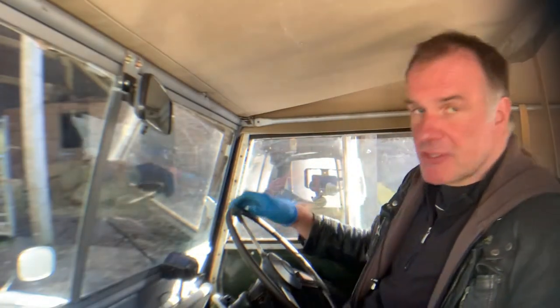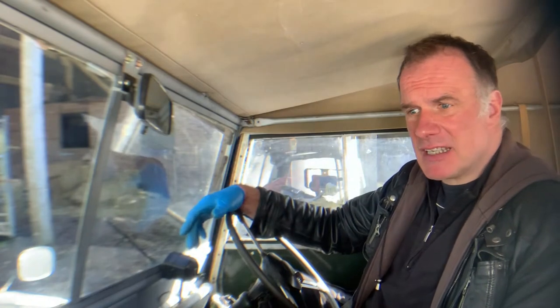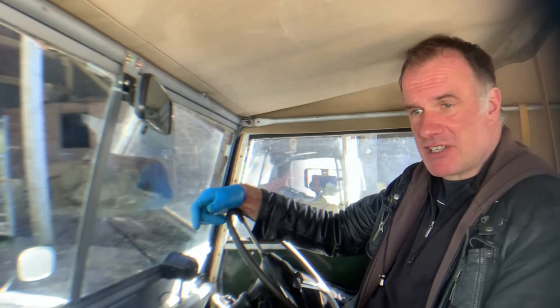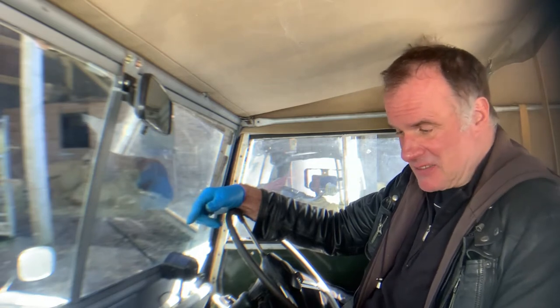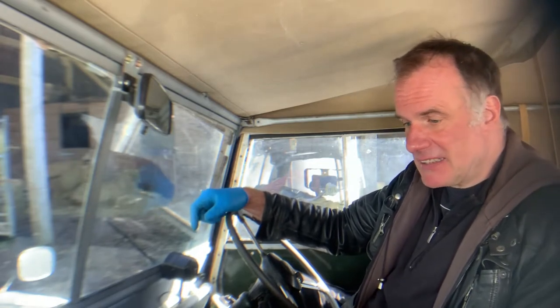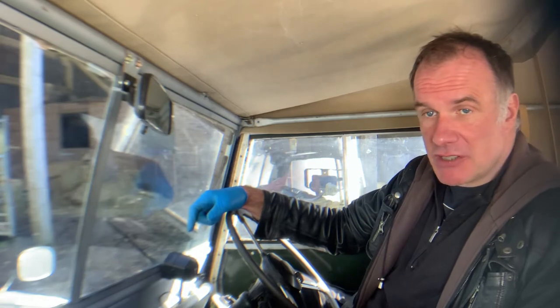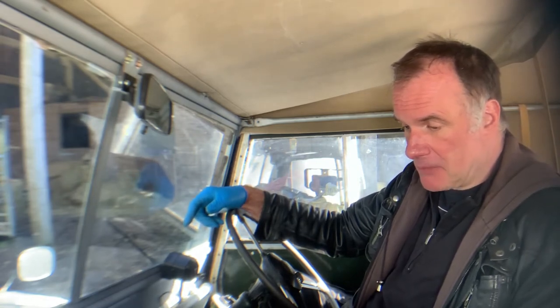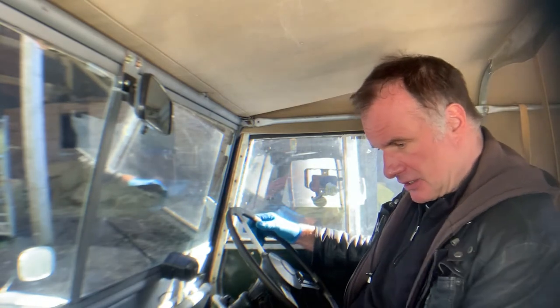Let's take this 1952 Land Rover Series 1 80 inch for a spin. I've just done a few miles in it — it's probably one of the nicest driving Series 1s I've ever had actually. It doesn't wander about, stops properly, does exactly what it should. It's got the little 1.6 engine in this one, rather nice. Anyway, let's turn it on.